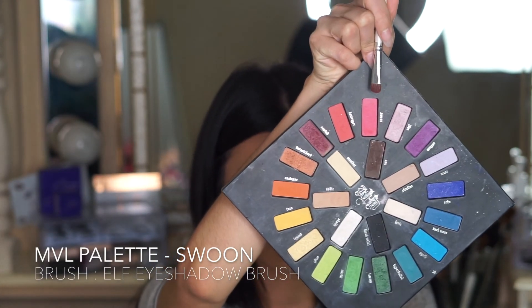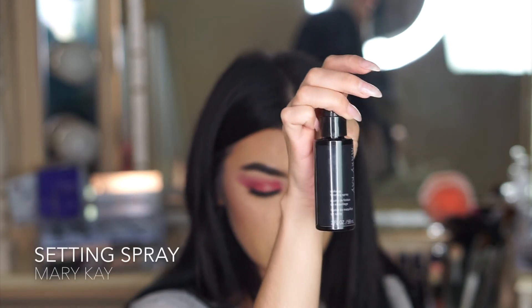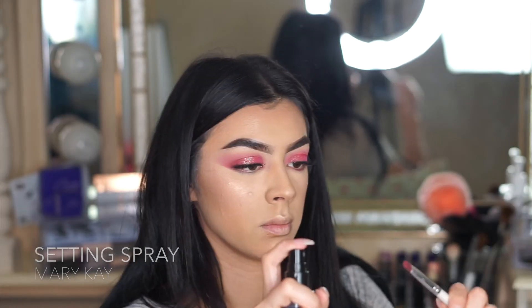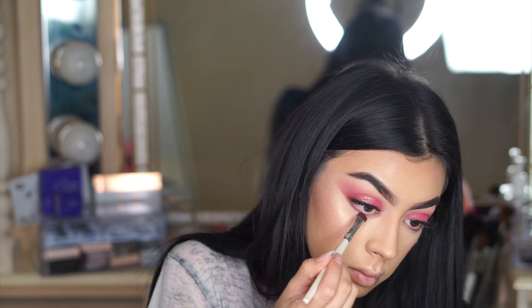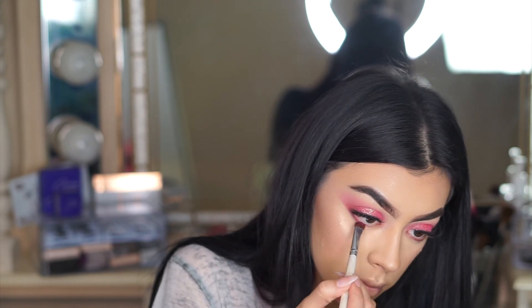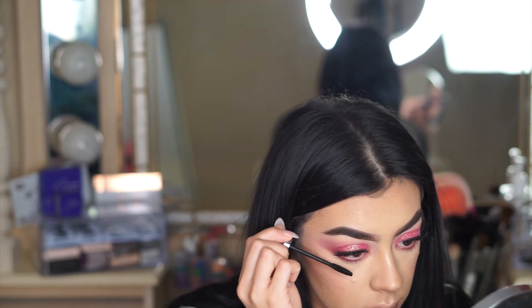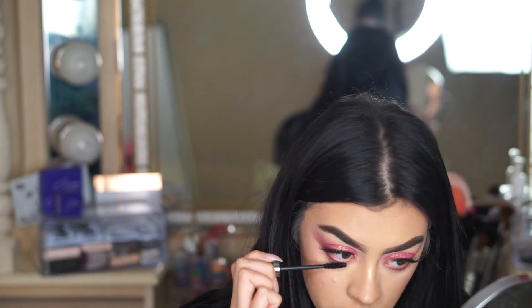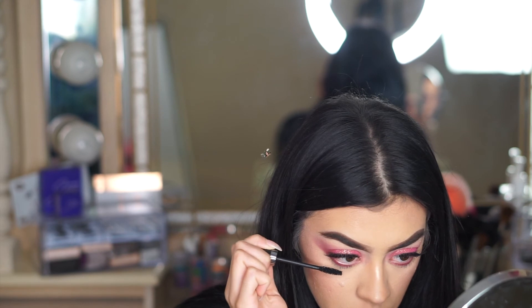Finally, I'm applying the original hot pink under my bottom lash line. I like to use a little bit of setting spray on it so I don't have any loose powder falling onto my foundation — it also helps enhance the color. When I know I'm adding shadow to the bottom lash line like this, I leave the mascara until the very end so I don't cover it with the shadow color. And here we have the finished look!